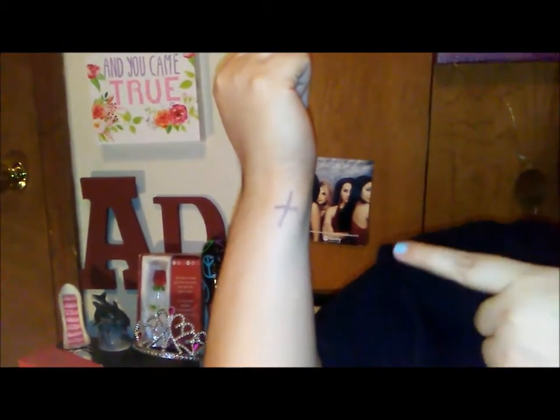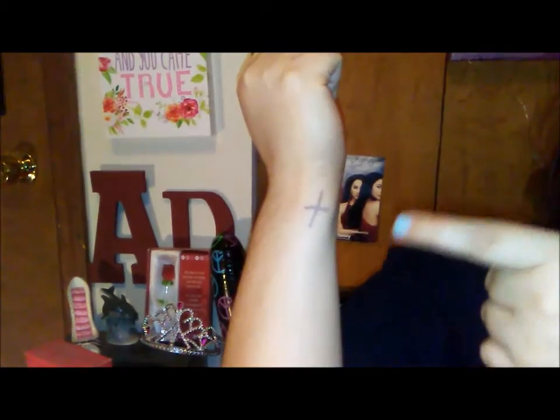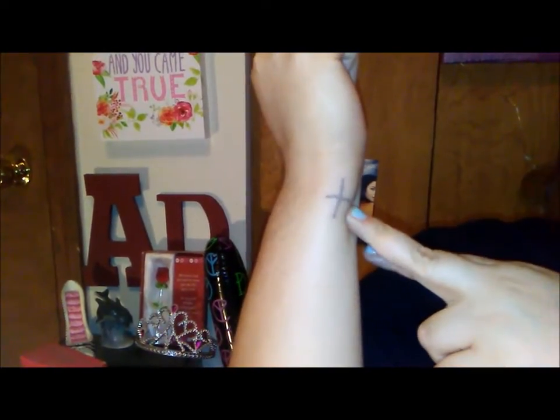One day after sleeping on the temporary tattoo — it did not go as planned. It's all faded, so thumbs down — it does not work at all.